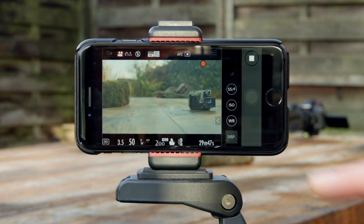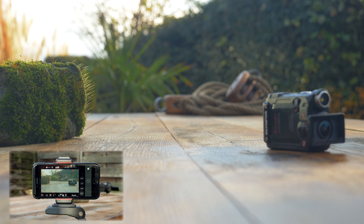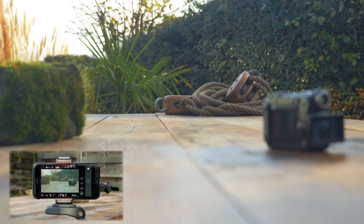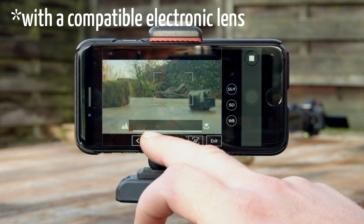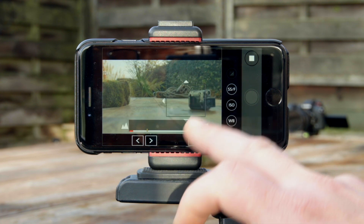First up is the Lumix Sync app, available for iOS and Android. It lets you control quite a bit. For example, you can use touch to focus in the app just like you can on the LCD screen of the Lumix G9. When the camera is set to manual focus, you can actually manually focus from within the app, but it is a little bit jumpy so a very smooth focus pull isn't really possible.